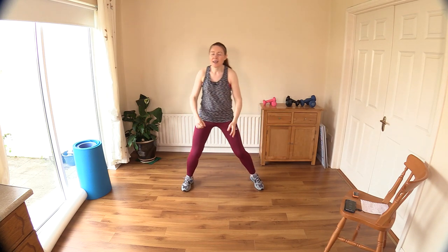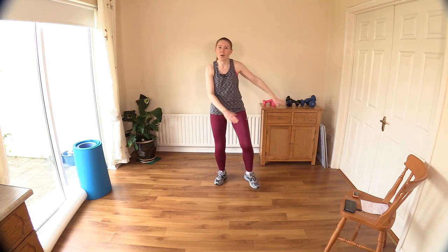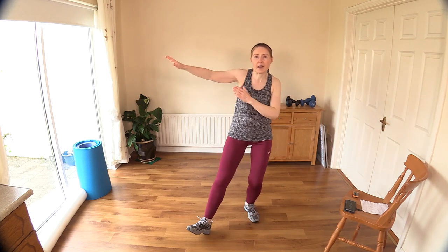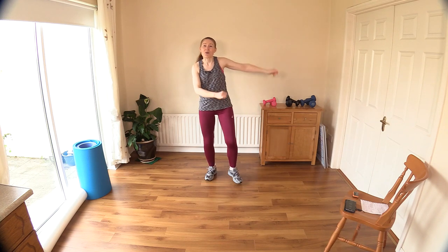Now just march it out, and then we're going to do some side heel digs — just little taps with your heel — bringing in your arms. The more limbs we get going, the higher the heart rate's going to come up and the warmer you're going to get. Keep it safe — you can stay on the spot or move around your room if you prefer.